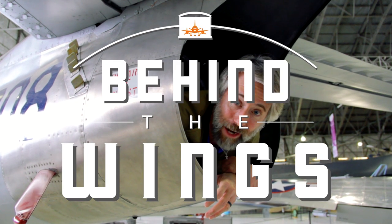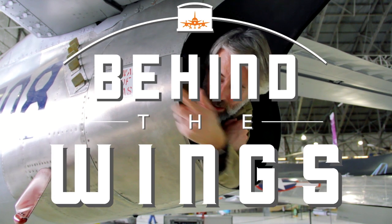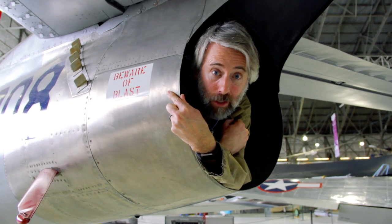I'm Matthew Bruchette and this is Behind the Wings. And oh, by the way, do not start this engine.